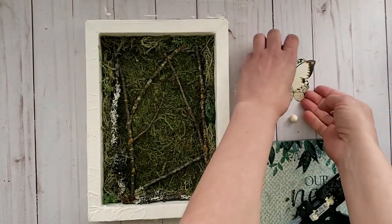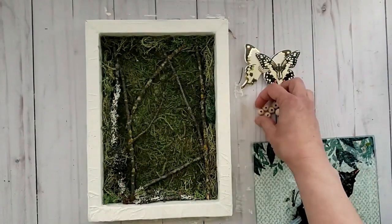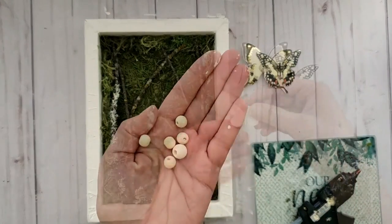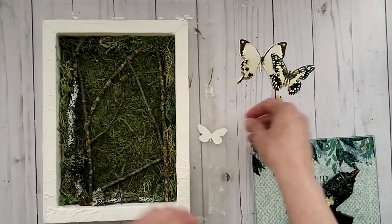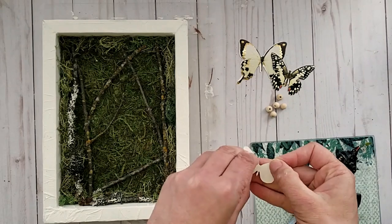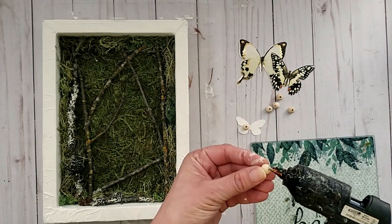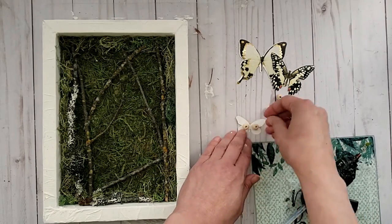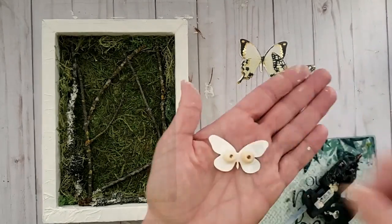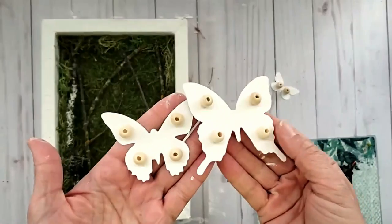Now I've decided to add some butterflies — again those paper butterflies from Dollar Tree. I wanted some dimension so I'm gluing some wood beads onto the back side of each butterfly. This helps them pop against the moss and also prevents them from getting bent and warped when glued to the branches.